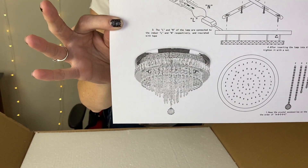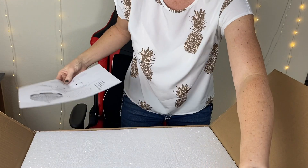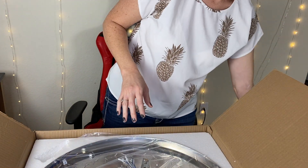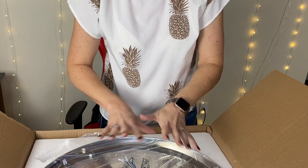So this is what it looks like and it is crystal. It does come with the remote. It is a very large light — it's going to be gorgeous.